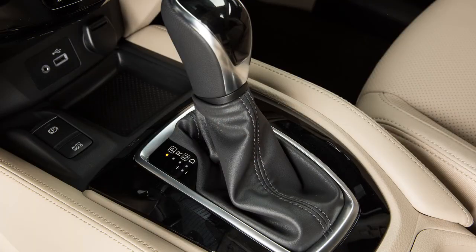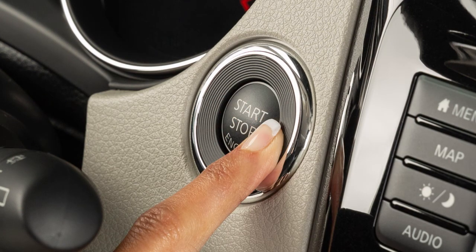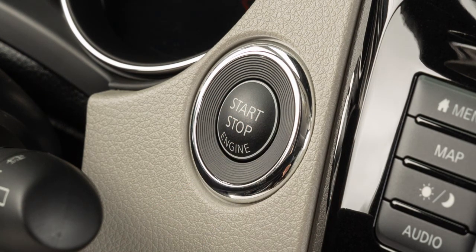To stop the engine, move the shift selector to the park position and push the ignition switch. Pushing the ignition switch once will illuminate the ignition switch and place it in the on position. When the ignition switch is pushed a second time, it will turn the ignition switch off.